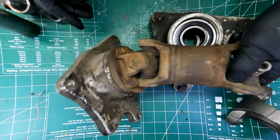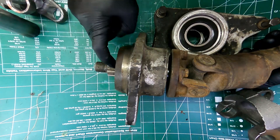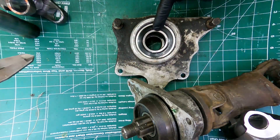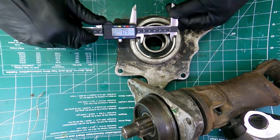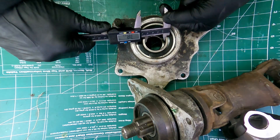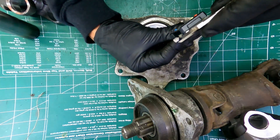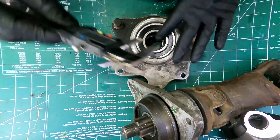I need to disassemble this one because I need this shaft. The way to double check these is: the 6208 is an 80mm OD bearing, and it is a 40mm ID — so that's that. And then it's an 18mm depth, right there — 18 millimeter, so that's that one.